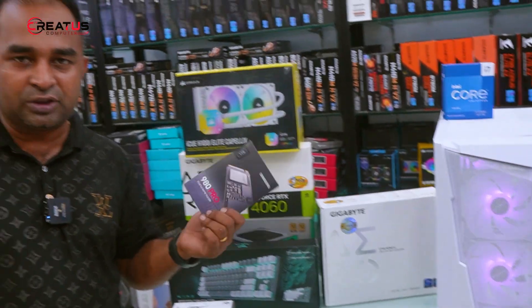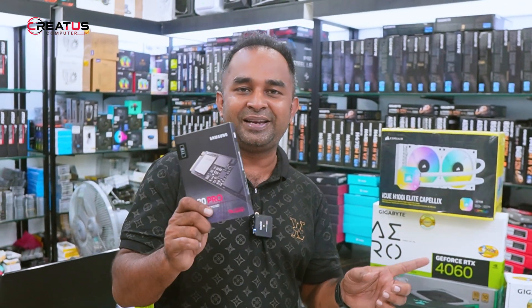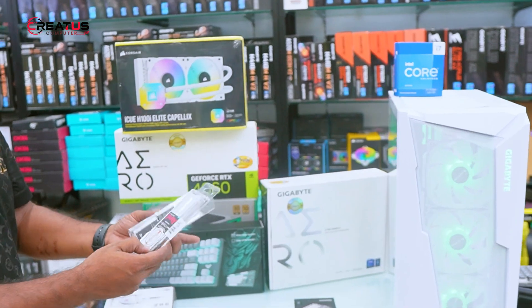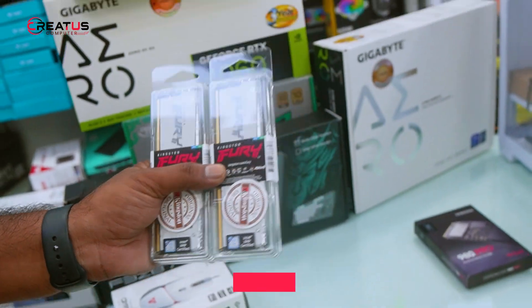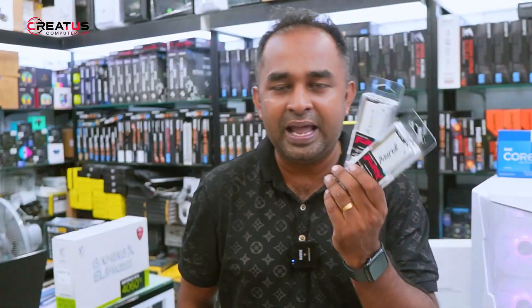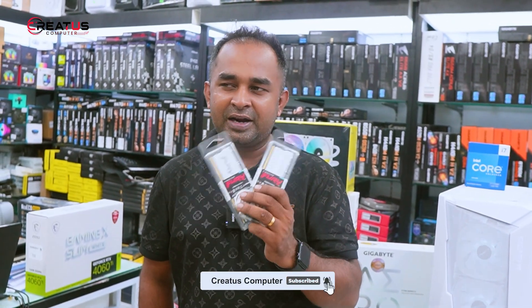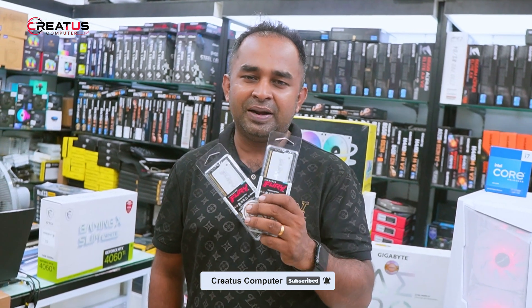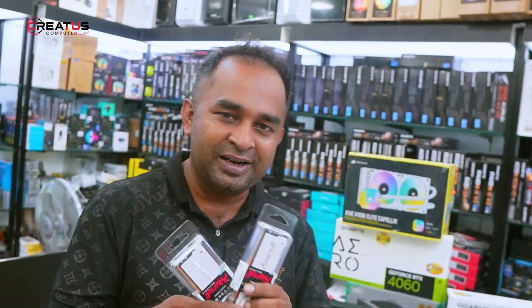Now we will look at the SSD in detail. This is DDR5 RAM included in the build as well. The Samsung 980 Pro is a great SSD option for this build.